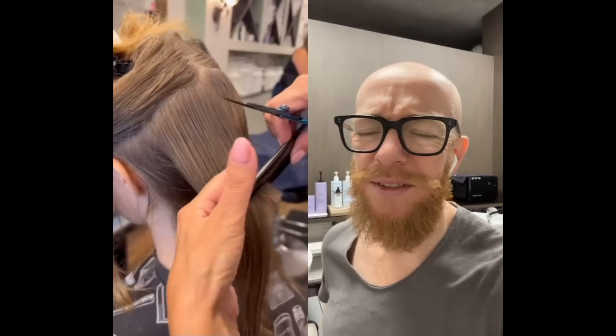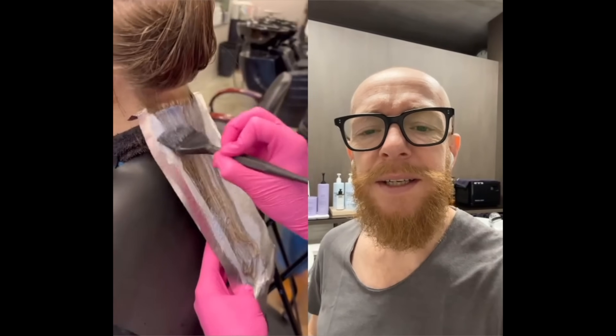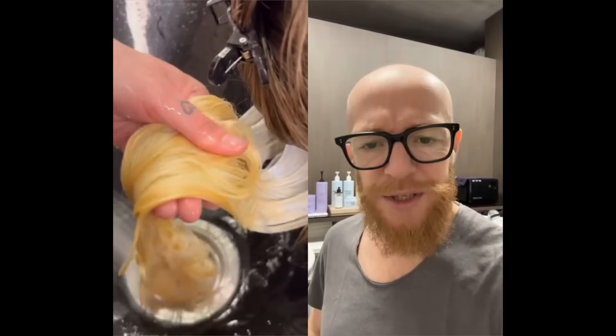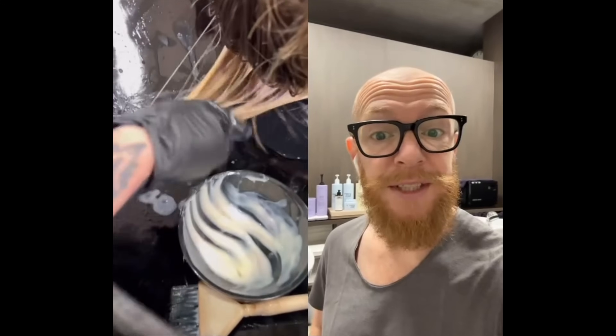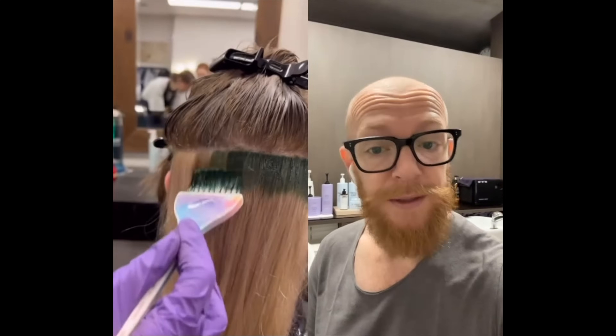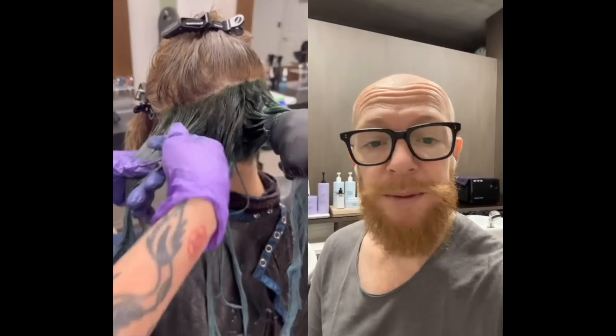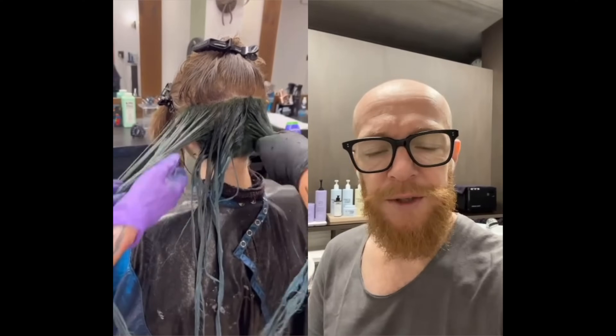Oh, jellyfish cuts! Such pretty long hair. I don't really like the jellyfish haircut — I've never seen one that I love, so maybe this one will be different. It's bleached and colored in green. So surprise me, make me love the jellyfish haircut.